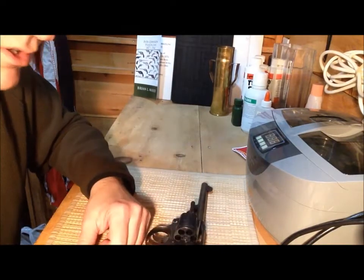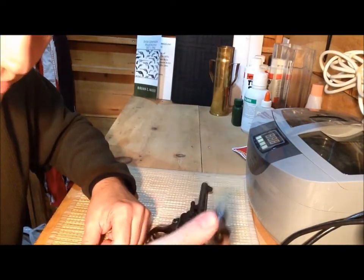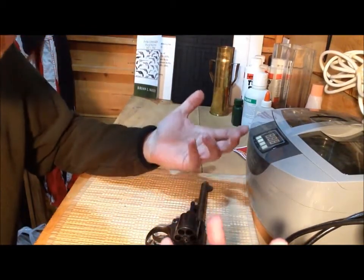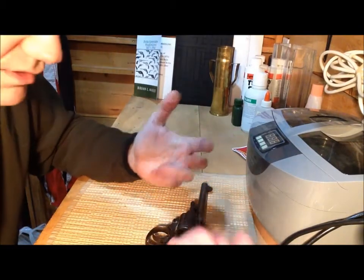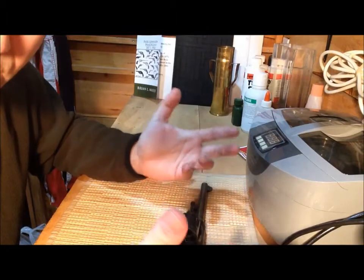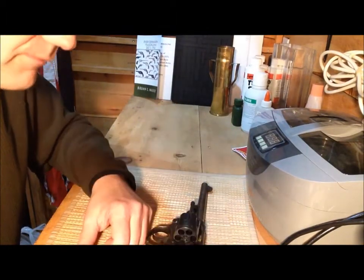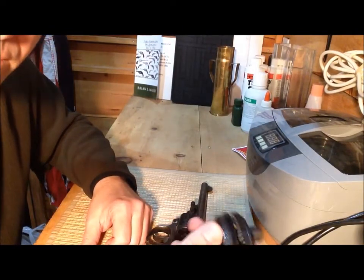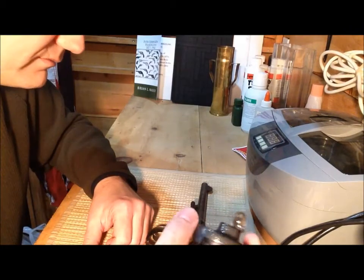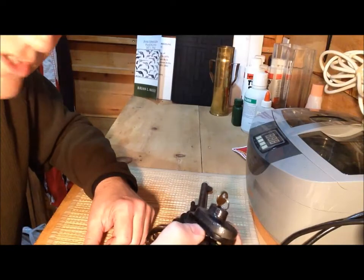In my personal opinion, trigger locks are to keep little kids — five-year-olds, ten-year-olds — away from your guns, and adults who should just know better than to touch guns because they don't know what they're doing. It's not to keep Tony Soprano's hitmen from using your guns — it's not going to work. But I guess that's a matter of opinion, and some people might disagree with me. That's the beauty of the internet — we're all free to share our opinions.